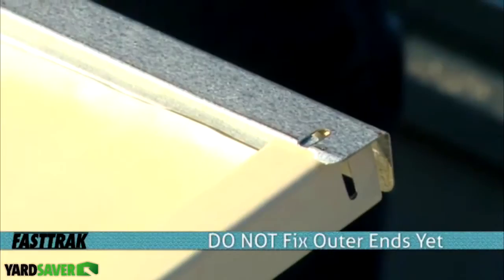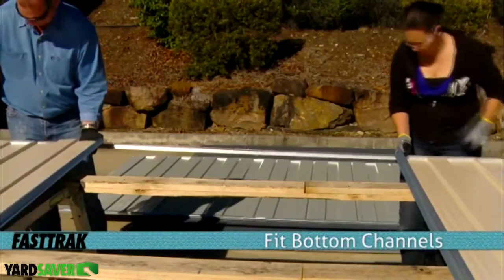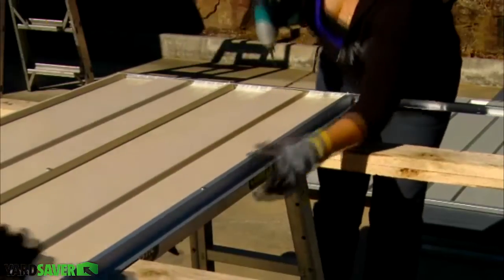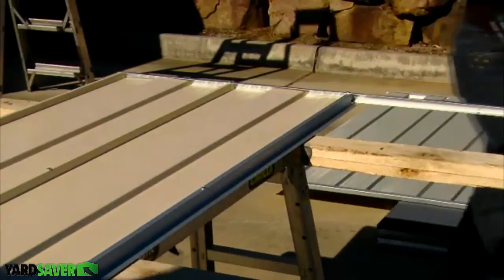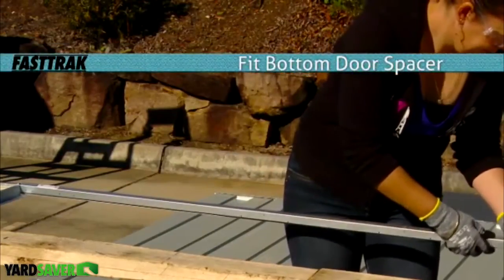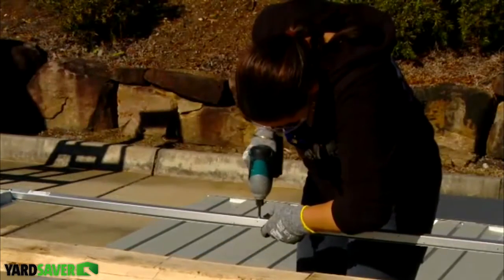Do not fix the outer screws at this time. Slide the bottom channel into place over the door jams and secure with screws. Fix off the center of the door jams to the wall panels. Slide the bottom door spacer into place with the lip of the spacer over the edge of the channel. Secure the top and bottom of the spacer in place with screws.